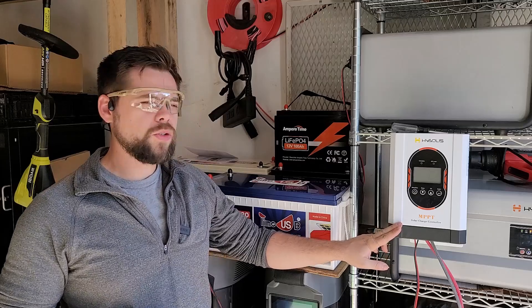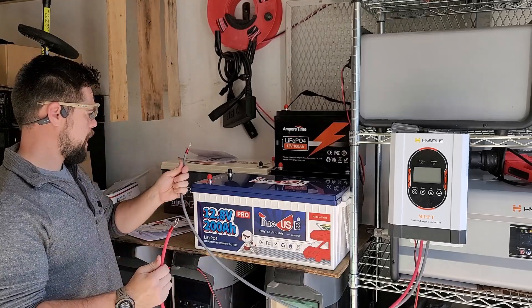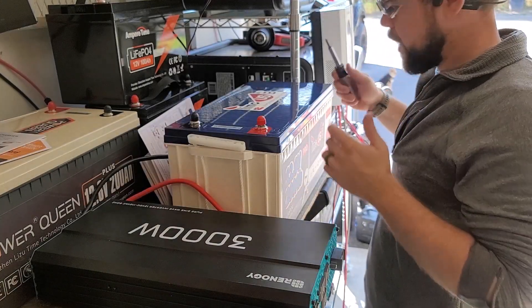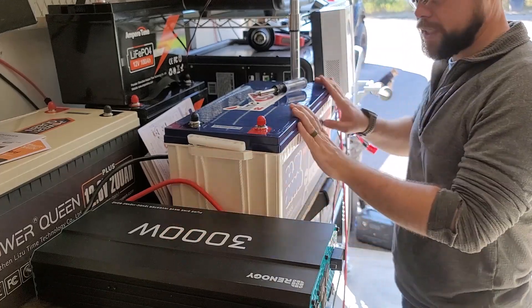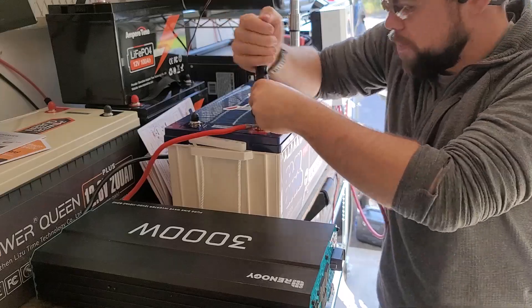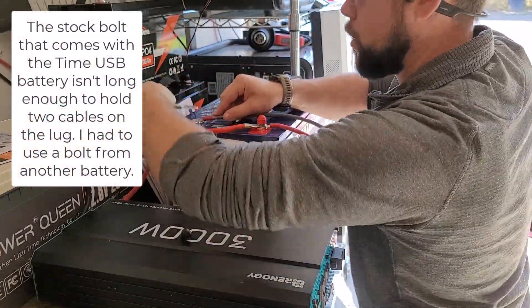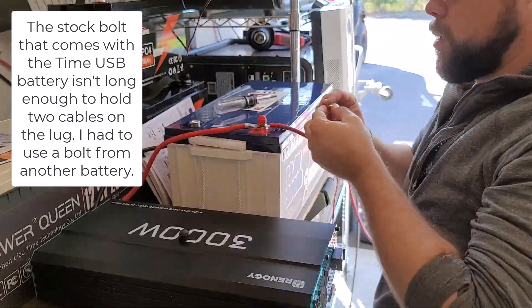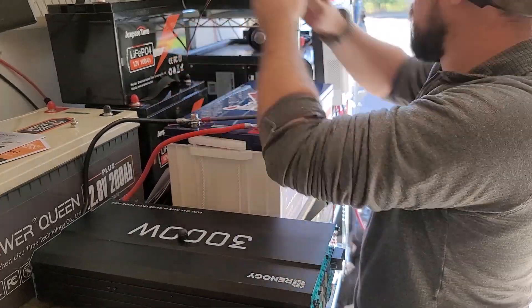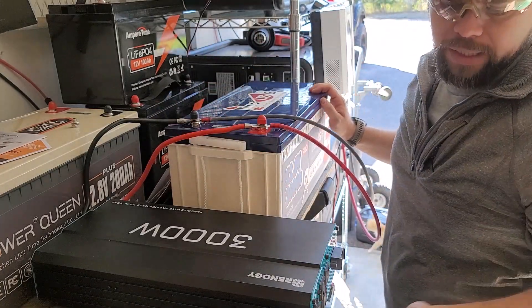First thing I'm going to do is get my MPPT charge controller from HiSolace — this is a 60 amp charge controller, very high quality. I'll take the battery cables and connect red to red, black to black, get this turned on, and connect up the inverter so we have a complete system. Red to red, black to black — charge controller is on, inverter is on, ready to go.